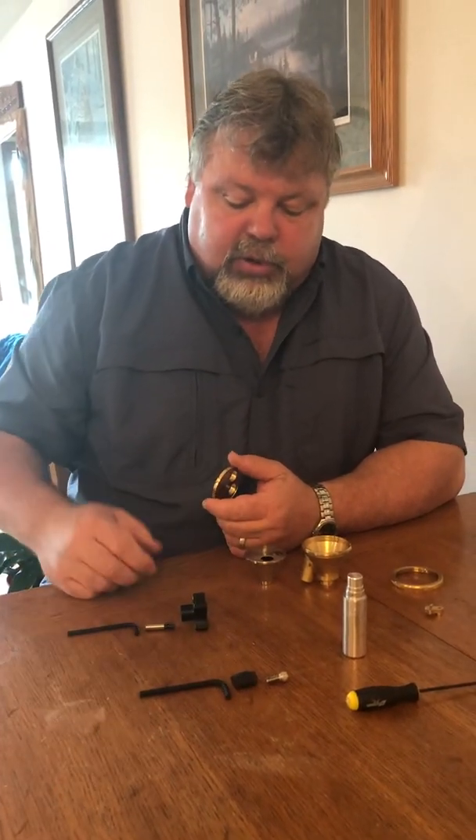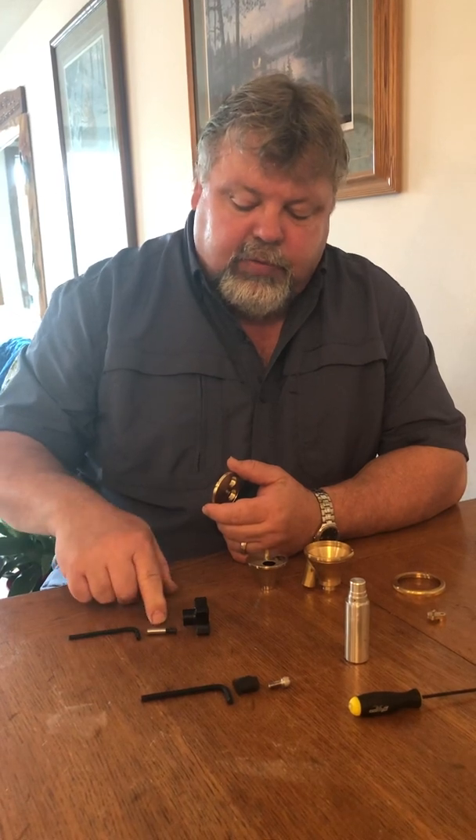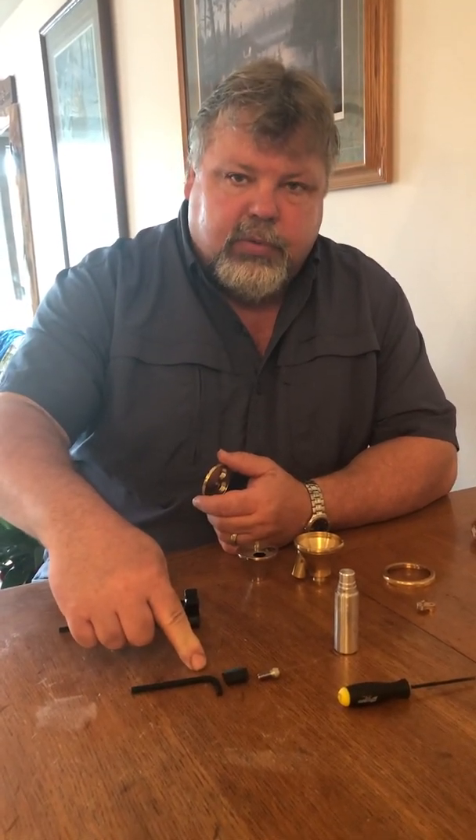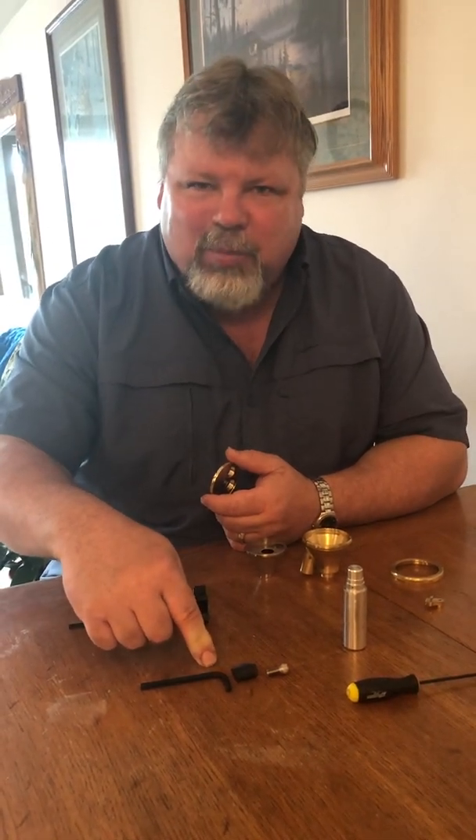Here are the tools. This is the removal tool and this is the installation tool for the small bearing.